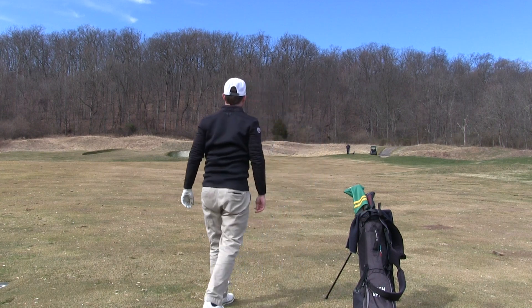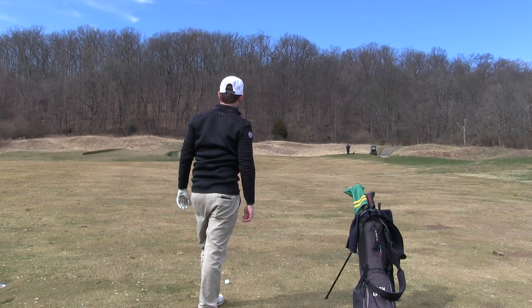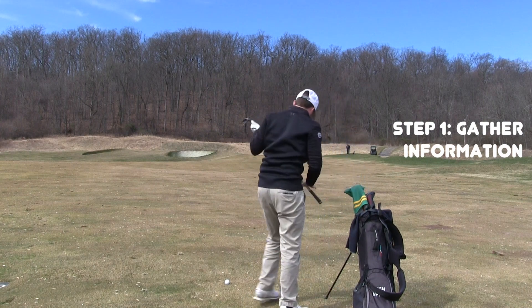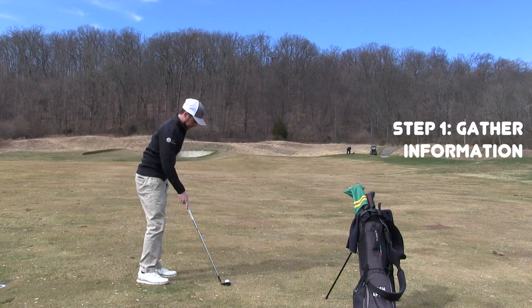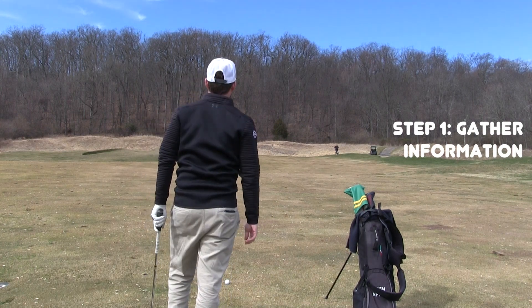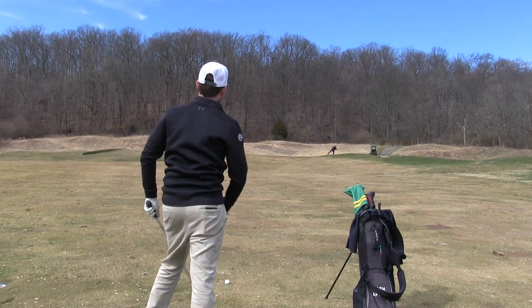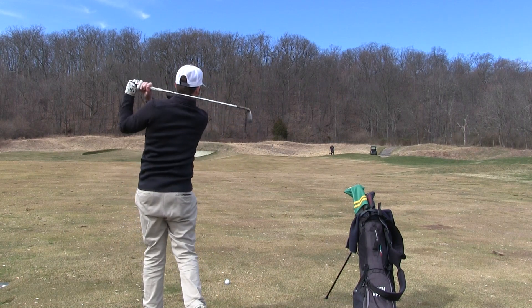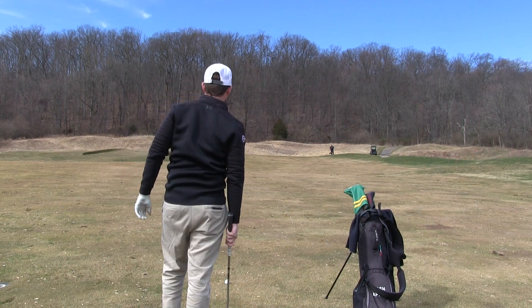The first thing I do when I get to my golf ball is figure out the distance. Whether you use a range finder or a sprinkler head, you want to figure out how far you are — that's going to be your exact yardage. From there, you gather wind information: it's either going to be against, into, or across, and that gives you a calculation where you add or subtract yardage from that original number.